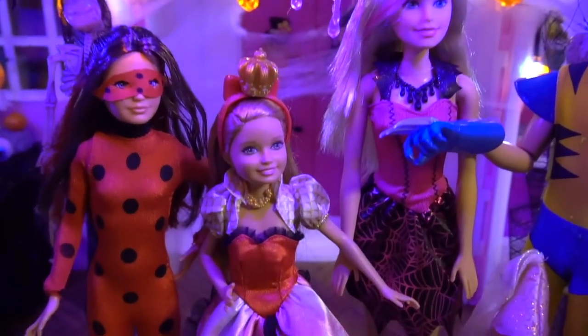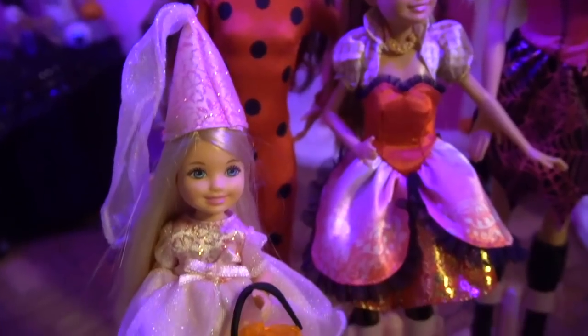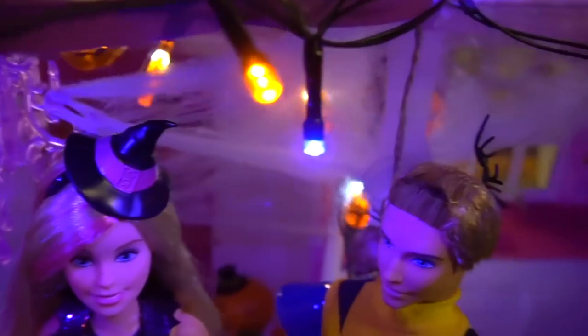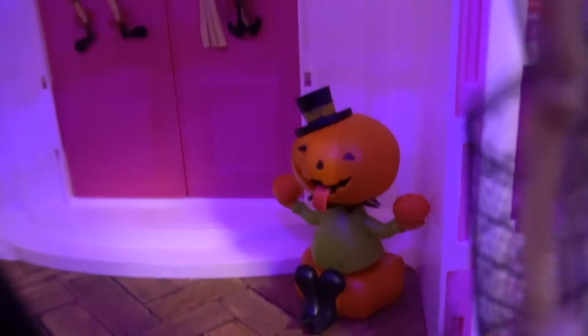Well guys, I really hope you enjoyed this video. I had so much fun decorating Barbie's house for Halloween. Let me know down in the comments if you want to see the Halloween party and what characters you want to come. Thank you so much for watching, and I will see you guys in my next video. Bye bye for now.